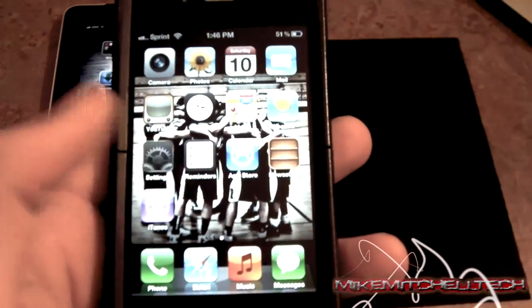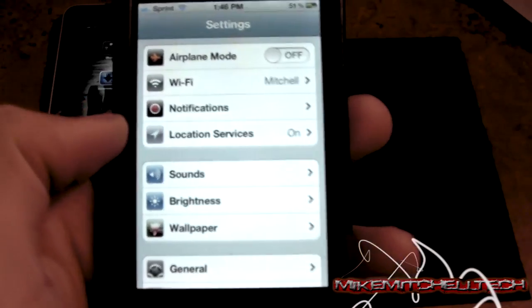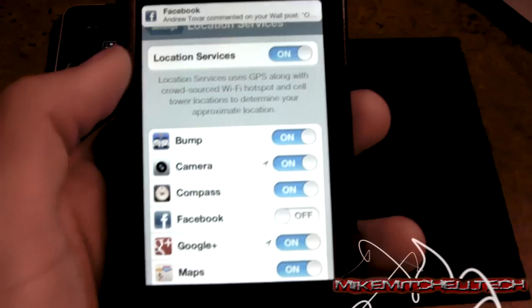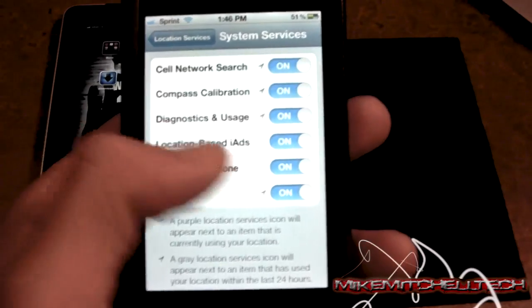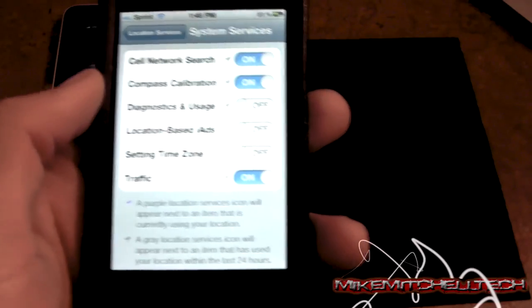So first thing we're going to do is go right into Settings — slide it right open and we'll start at the very beginning. First you want to go into Location Services, scroll all the way down to System Services, click there, and you want to turn off Setting Time Zone, Location Based iAds, Diagnostics, and Usage. Turn those off.